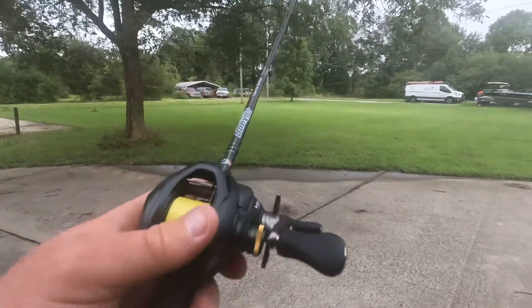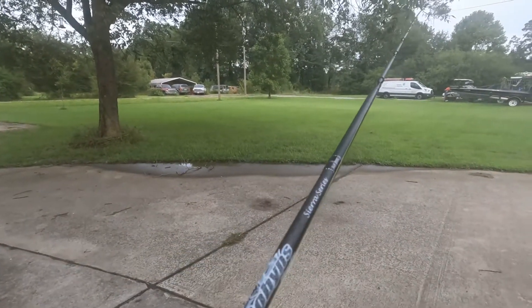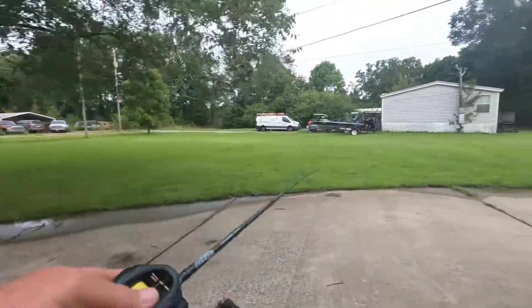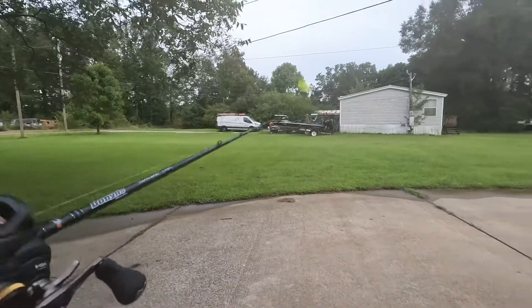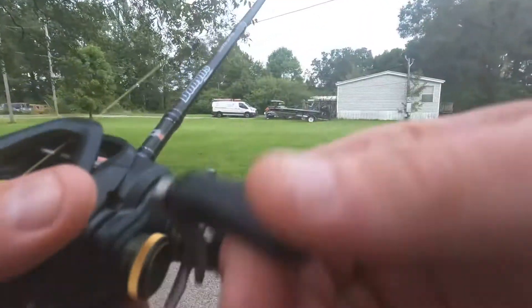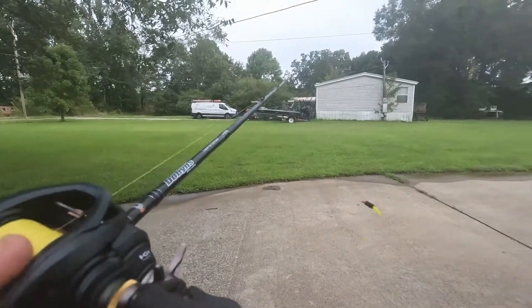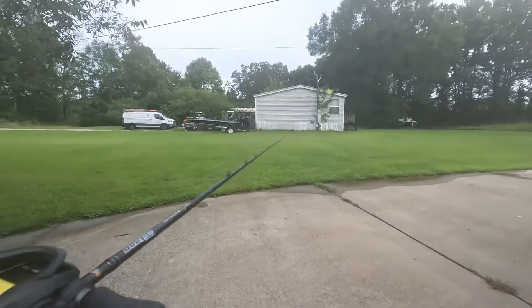Scotty, show them how easy this thing is to pitch. Look at that, I want to pitch right to that grass, right to the grass. Just like old-school bass fishing, it's right there, it's gonna be deadly.